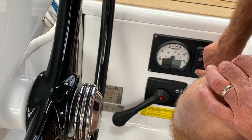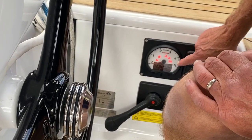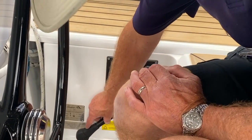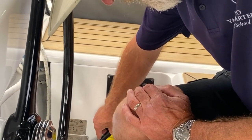Over here you switch the power button on, and when you do that, these will light up. Press that where they light, and then hit start. A bit more throttle, and as I said, bring it up to 1500 RPM for the windlass.